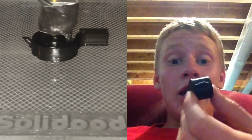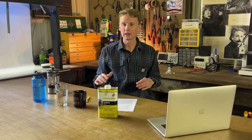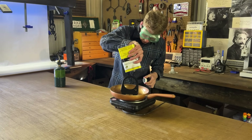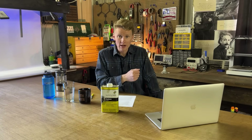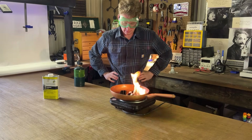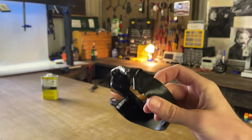I started experimenting with post-processing about 10 years ago with my Solidoodle 3D printer. I used acetone to smooth out the layer lines on ABS parts. It kind of worked, but it was very inconsistent and not to mention extremely dangerous — it involved heating the acetone until it started to evaporate, at which point it became highly flammable, which is why I don't recommend it.